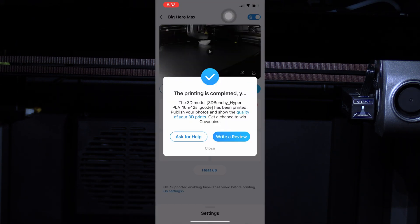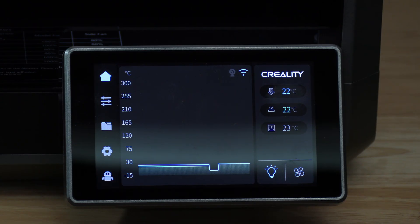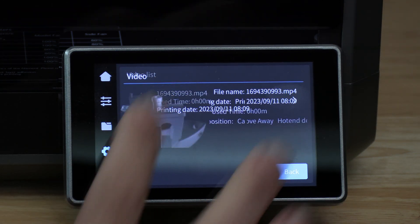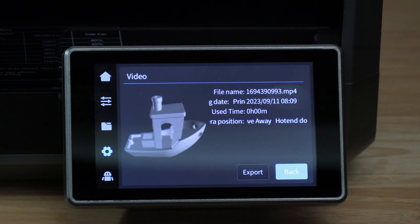On Creality Cloud I got a notification that my printing is completed. Press close and you will return to your workbench. Since we did not start the print from Creality Cloud — instead we started it from the printer itself — the timelapse file will be on the printer and we will need to export it. To find it, click on the gear, click on video list, and you will see your timelapse files. Touch on the Benchy and touch export. Once the export has completed, you may receive a message that says export failed — however, the export likely succeeded. Go ahead and check your USB thumb drive for that timelapse file.